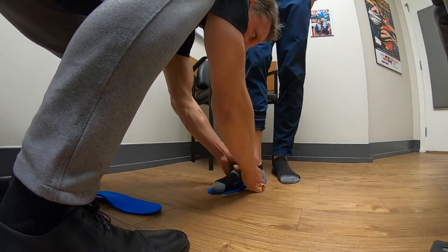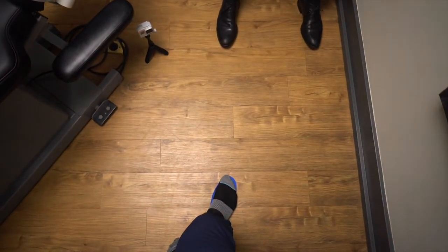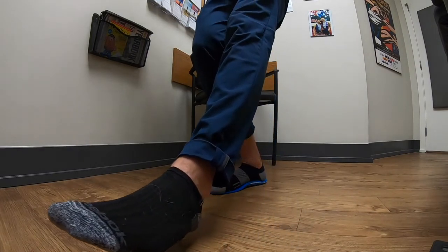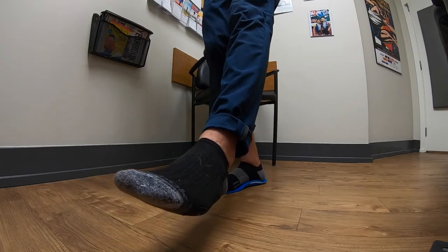Get your heel right on top of it. Good. Now balance on your right leg — lift your left leg up. And then what I want you to do is just do a little bit of a quarter squat. Good, hold it there, and then come back up again.